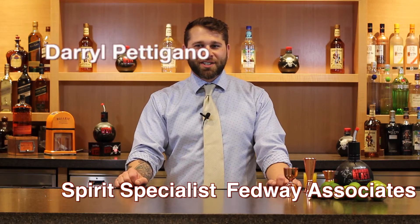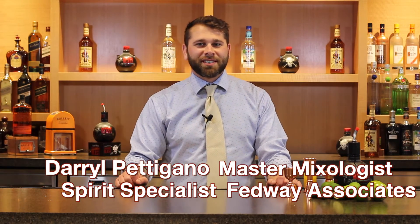Hi, my name is Darryl Paragano, mixologist and spirit specialist at Fedway Associates. Today we're here at the mixology lab, the laboratory, here at our Basking Ridge office.